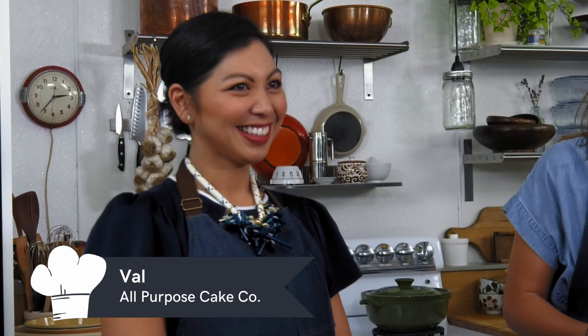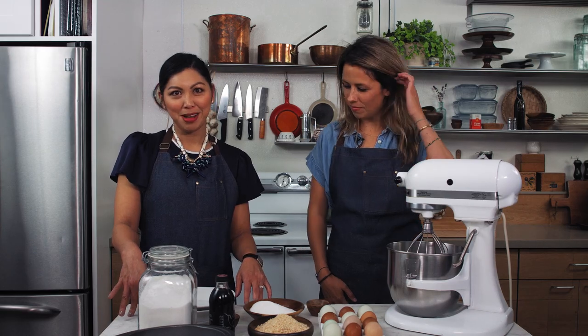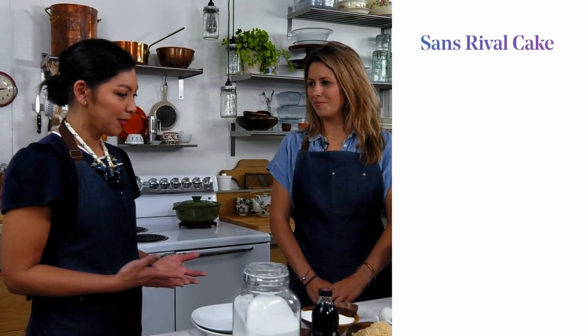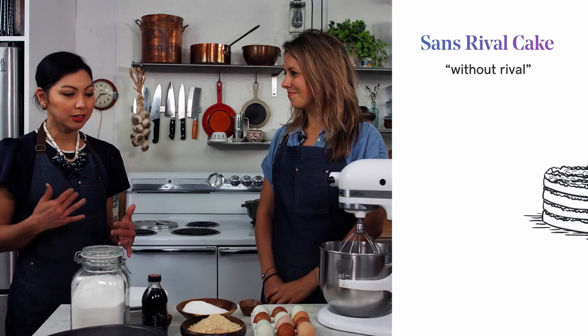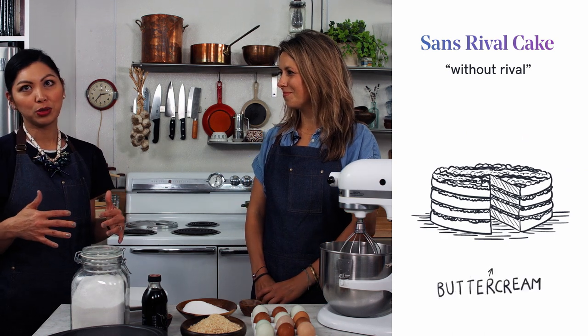I'm here with Val from All Purpose Cake Co. I've been dying to know — how did this all start? This is a recipe that my mom learned when she was young. It's called Saint-Cerval, and it means 'without arrival,' and it's layers of meringue filled with a French buttercream.